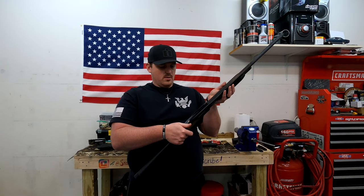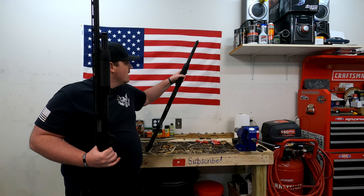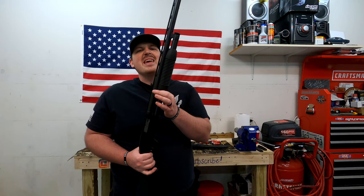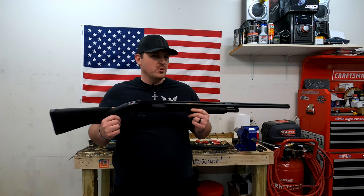The slide release is in the same spot. Only other difference is the tang safety — not here. The trigger housing is pretty much identical. The pump on the 500 is screwed into place so you can change them out really easily, but this one's pinned and you can't take it out very easily. But that's okay — it's a poor man's shotgun.